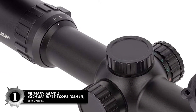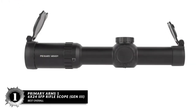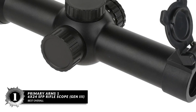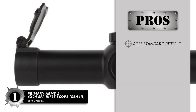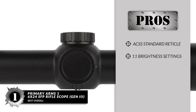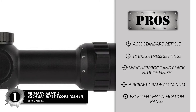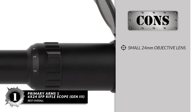Finally we have the best overall: the Primary Arms 1-6x24 SFP Rifle Scope Gen 3. The Primary Arms SFP Rifle Scope Gen 3 is easy on the wallet, built robustly enough to last a very long time, and offers all the features you'd expect from a great scope. Plus, it's backed by a lifetime guarantee. Its pros are: it comes with an ACSS standard reticle for precise shooting, 11 brightness settings for any environment, full weatherproofing and black nitride finish, durable construction from aircraft-grade aluminum, and excellent magnification ranges suitable for a wide variety of hunters. However, at 24mm, its objective lens is somewhat small.